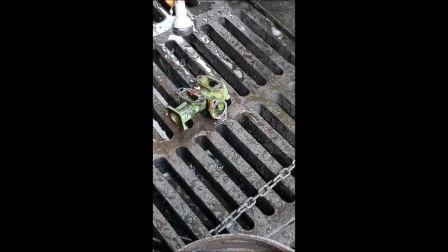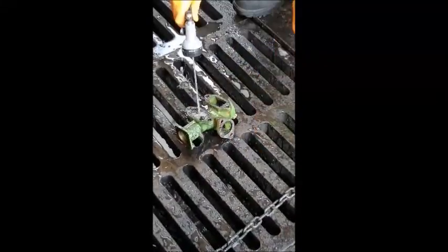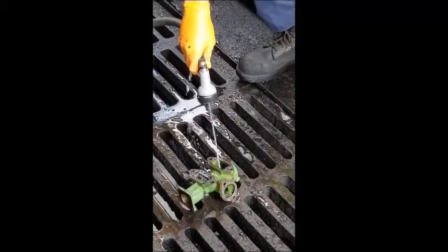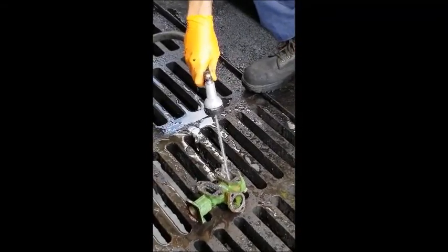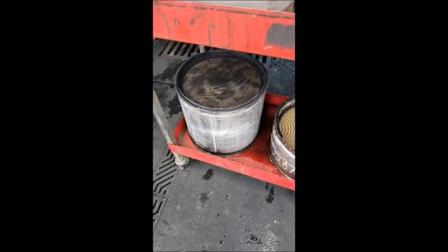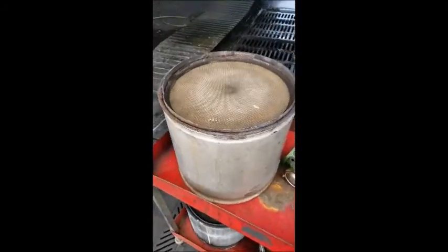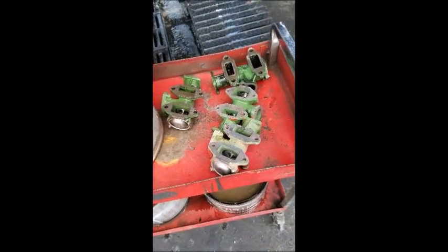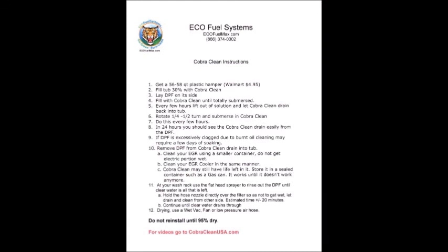If there are any questions or concerns, ask your trainer or feel free to give us a call at any time. We are here to help. Thank you. As you can see, the DOC and the DPF filters, except for the one on the bottom left, have come clean. The one on the bottom was damaged and cracked, therefore it did not come clean. If you have any questions, give us a call. Thank you.